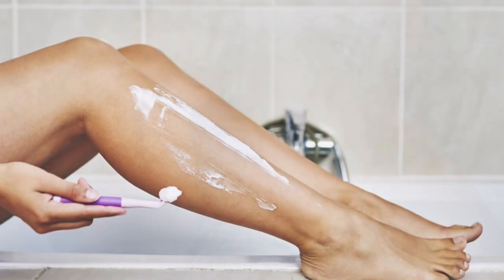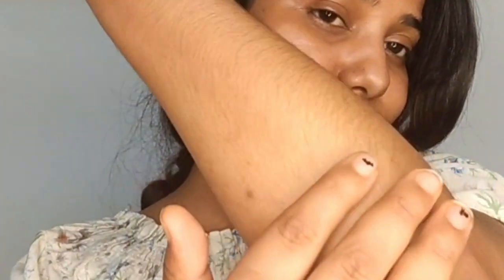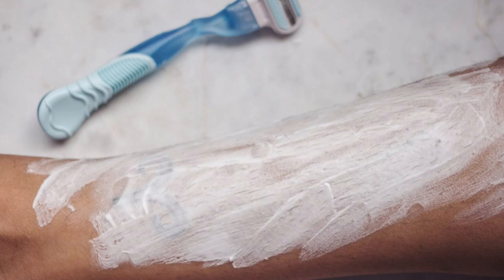Now many of you think that a razor is used to remove your hair, and then hair grows back. This is not a myth — because now you can see my hands, it is not a razor. I have removed my hair with a razor 10 to 15 times. So don't think about it. Whenever you use a razor, use a good quality one.